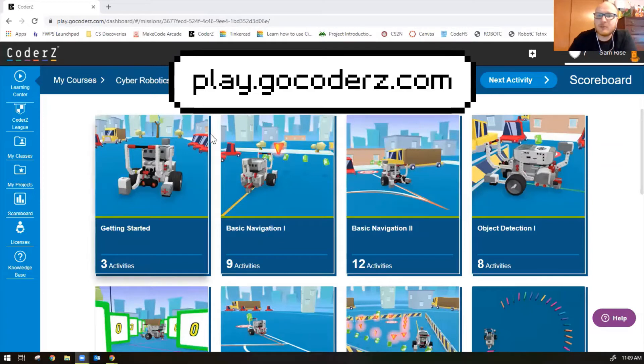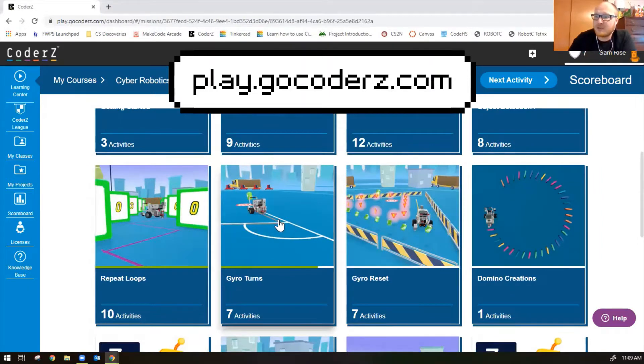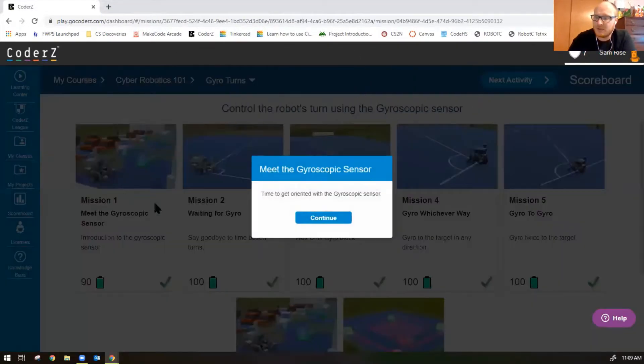Hi guys, Mr. Rice here. Today we're going to complete the gyro turns missions in Cyber Robotics 101 of CoderZ. This is Cyber Robotics 101 and we have completed all the missions all the way up to gyro turns, so let's do the gyro turns missions now.